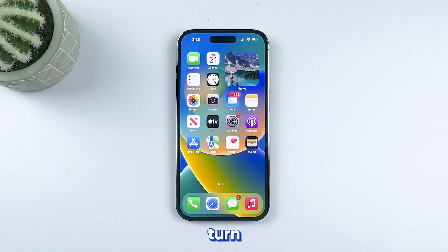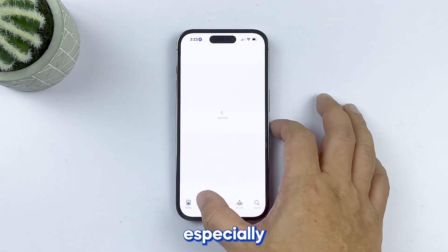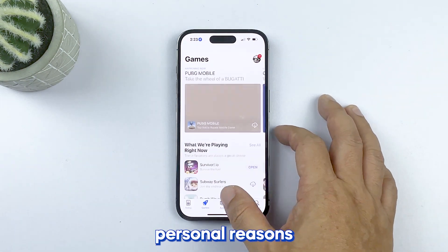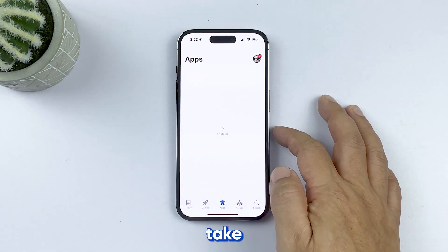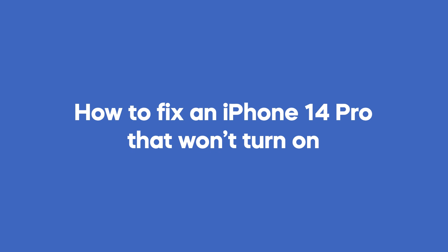There's nothing more frustrating than trying to turn on your iPhone 14 Pro only to find that it won't turn on. It can be a stressful situation, especially if you need your phone for work or personal reasons. But before you panic and take your phone to an Apple store, there are a few things you can do to try and fix the issue yourself. In this video, we'll walk you through some troubleshooting steps to help you turn on your iPhone 14 Pro.